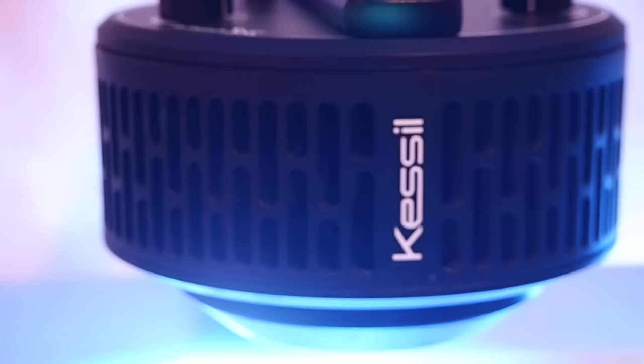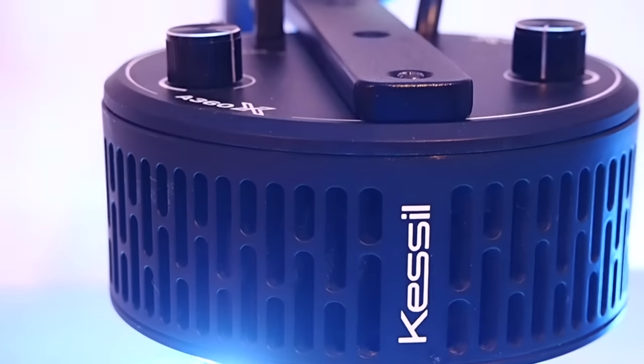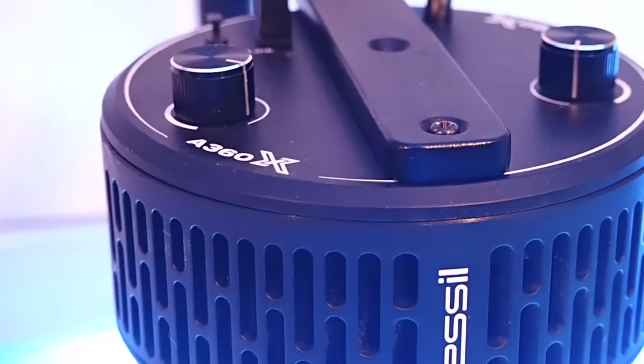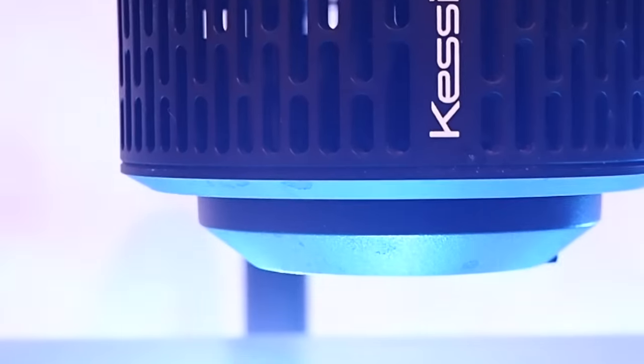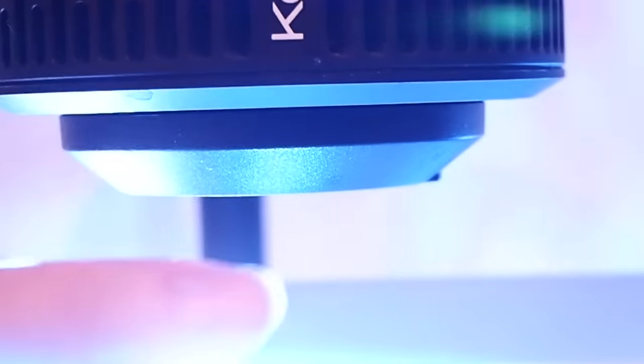I'll certainly be revisiting the Blaze in the future and will take you on that journey at the time. However, I'm always looking for the next thing and I'm a bit of a gear junkie, so when I saw the Kessil A360X and learned a bit about it, I knew I had to try them out. So many things about the design decisions of this light just made sense to me, so I really wanted to put it to the test. As you can see, I'm currently running two A360Xs.